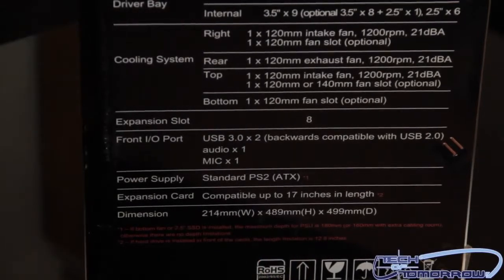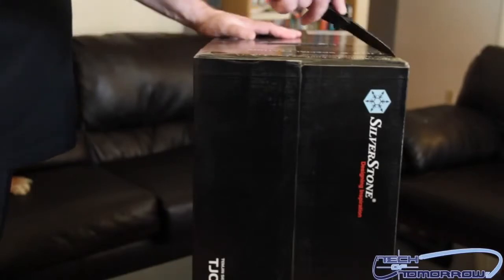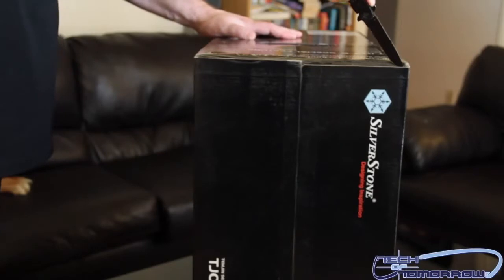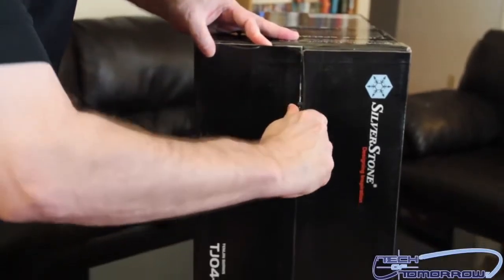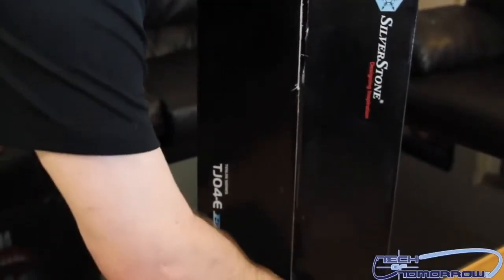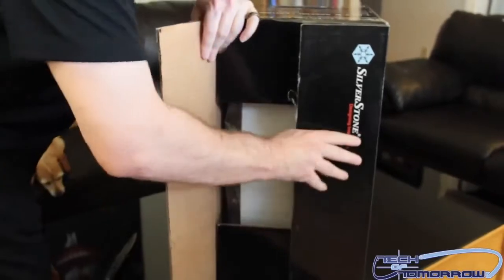Let's go ahead and actually begin to unbox this. We're going to have to take a couple knife cuts to get into the box. The first cut is right here — you guys can hear it as I go across. That's cut number one. Cut number two is going to be down the very center. Cut through there. Working out nicely. Alright, pop that off, and the other side as well.